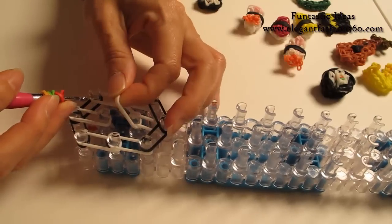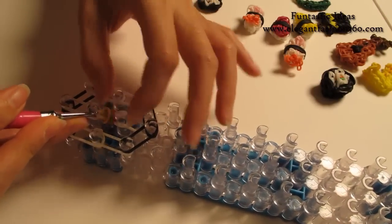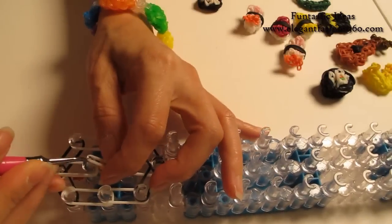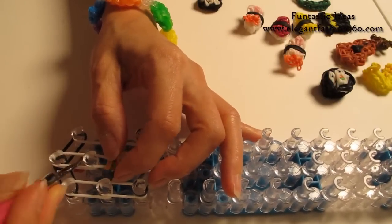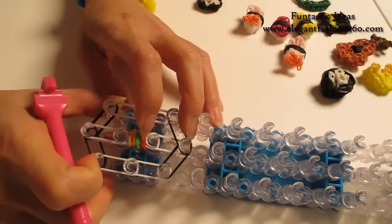And we're going to bring these two bands — put it on your hook. Bring these bands in here. This will be the filling on the center for the sushi. Then put it back in here, so it's going to look like this.